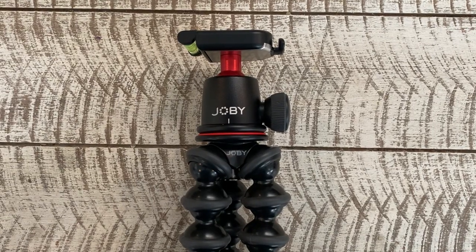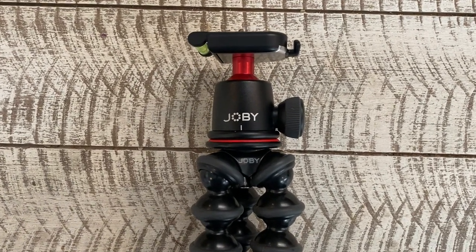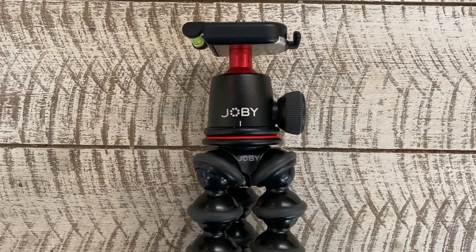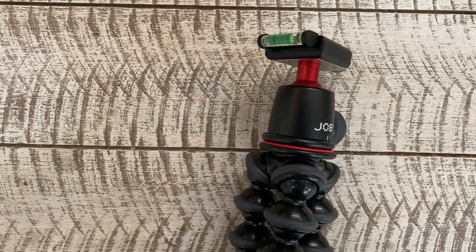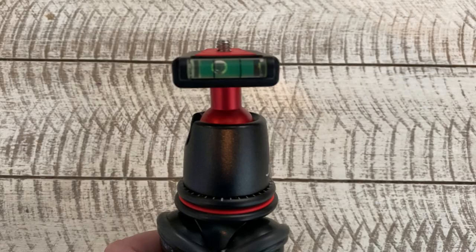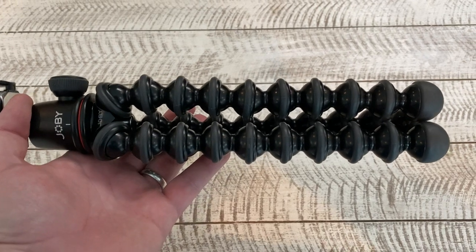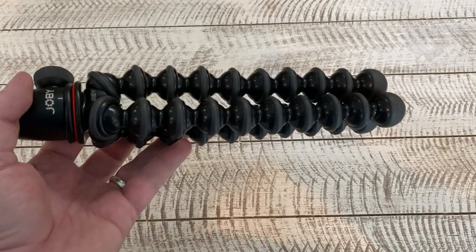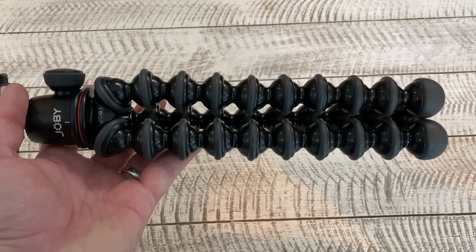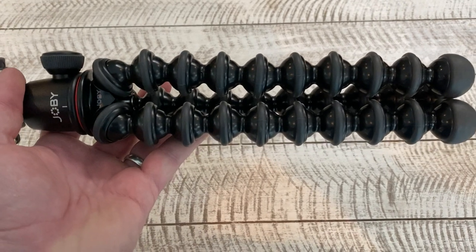This is the Joby GorillaPod 3K tripod, specifically designed to carry the weight of a mirrorless camera system — in my case the Canon EOS R, but it will also take the Sony A7, etc. It comes with a ball head tripod connector with a leveling bubble. You can use this like a normal tripod, but the legs are fully flexible and bend in a multitude of different directions. You can wrap this thing around trees, attach it to your car wing mirror — it is incredibly versatile.